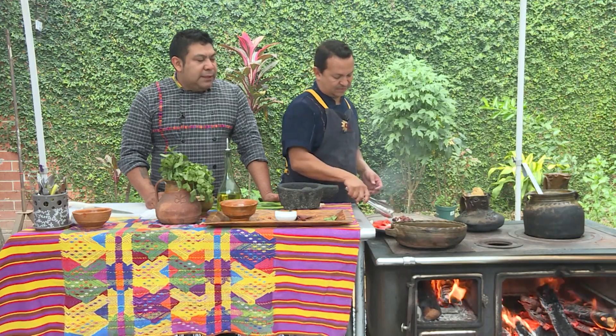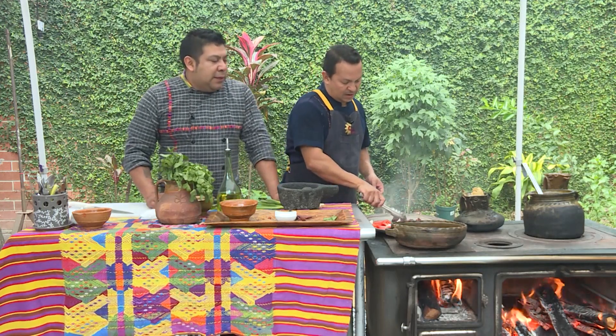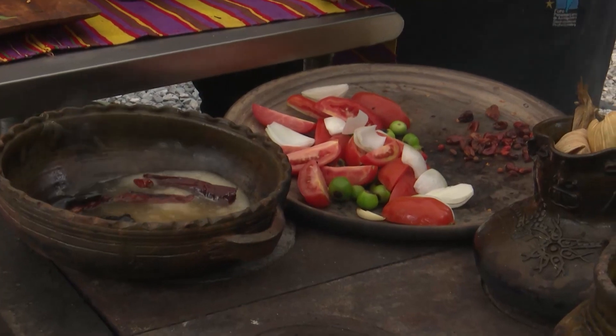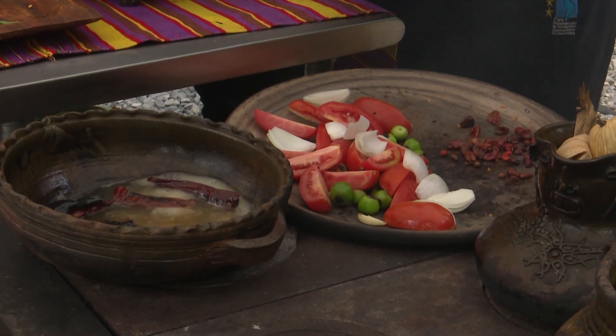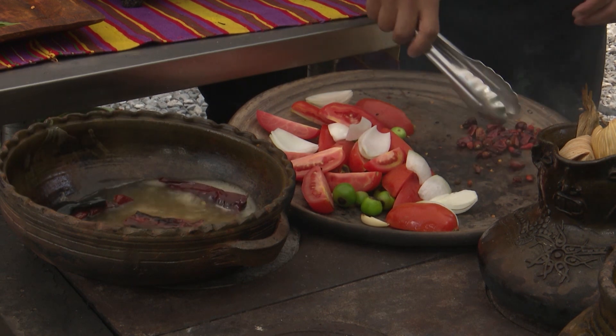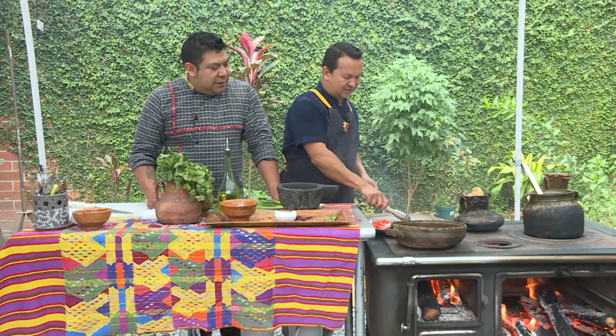Este platillo es bastante sencillo de elaborar y tiene mucho sabor. Es uno de los platos que está declarado como Patrimonio Cultural Intangible de la Nación. La proteína es súper importante — tener la salud de chompipe como tiene que ser, como en la receta original. Pero si no tienes un chompipe, no pasa nada: de gallina o pollo queda muy bien también.